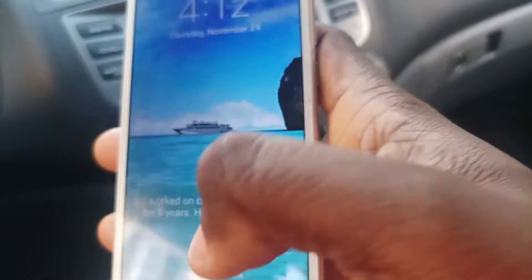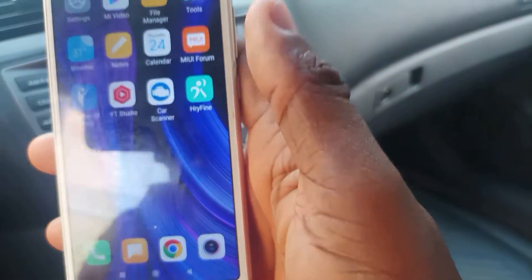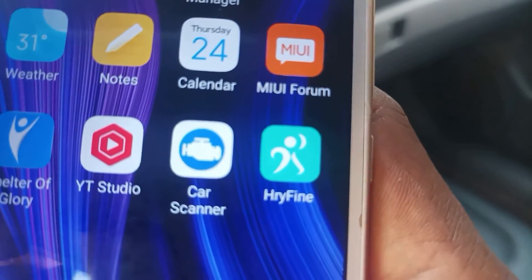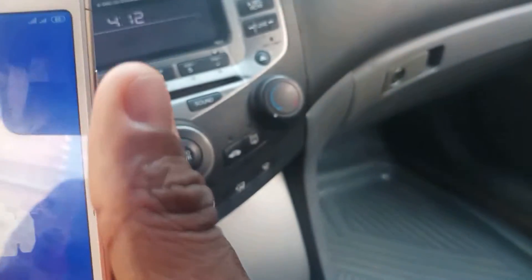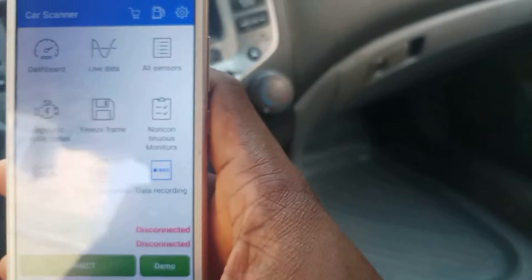People have been asking questions about which app to use with the ELM327 OBD2 scanner. The app I'm actually using is the Car Scanner app. As you can see, it's actually free. This is the app I'm talking about — Car Scanner — so we just have to tap it on. The Car Scanner app is now loaded and on.